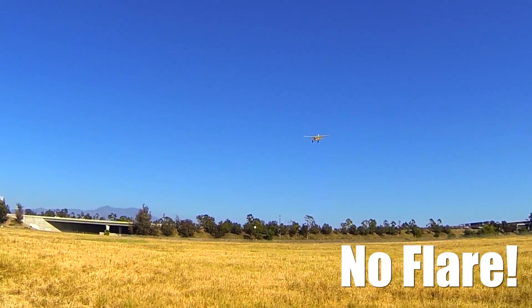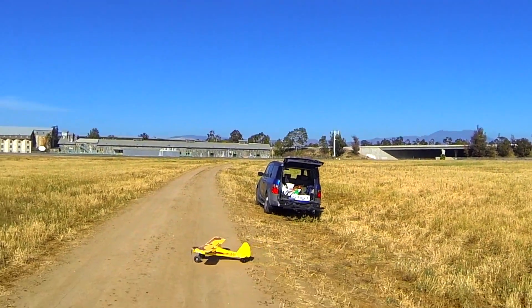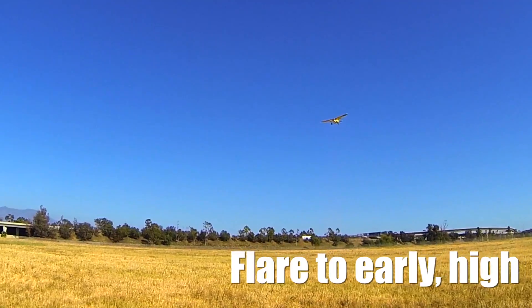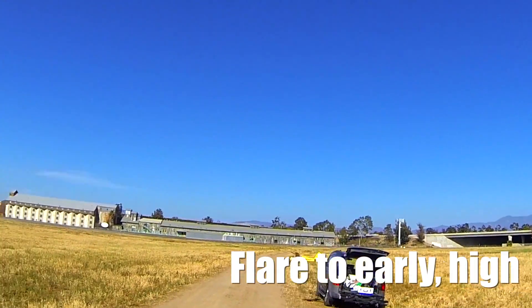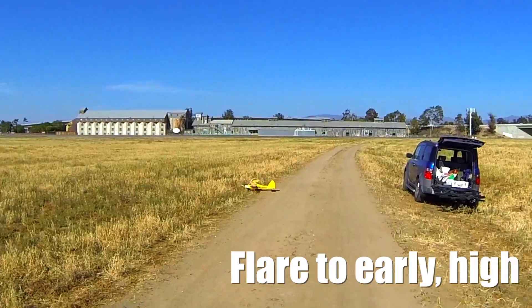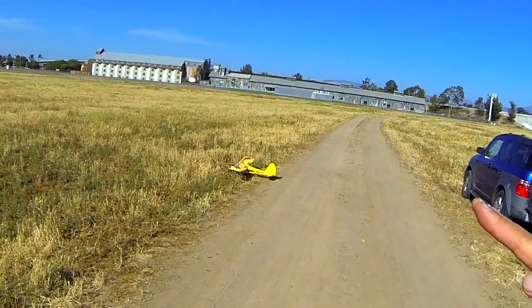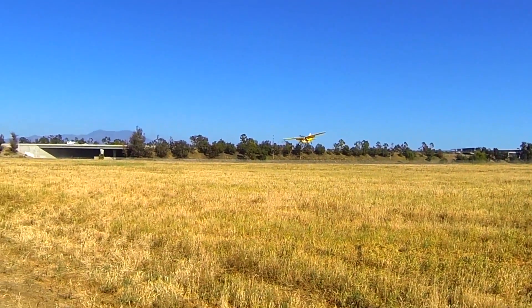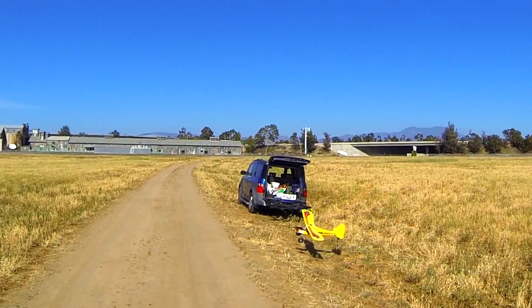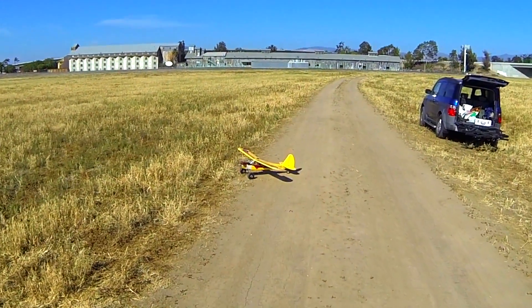Bringing it down. It's going to come down at about a 45-degree angle here. Oh, that was a bad one. Okay, so I basically went in for a flare there and I went too early. I was about three feet above the ground, stalled for a second and then came down. I need to get a little lower, back up, and I flared - that was beautiful. Just a very gentle touchdown.